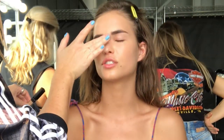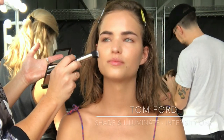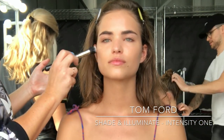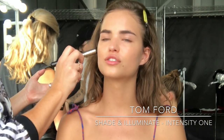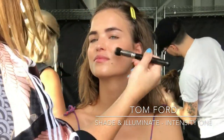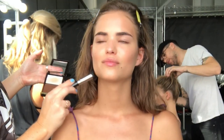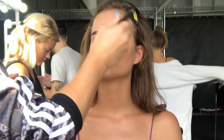Once all the concealer is melted into the skin, I'm going to come in with Tom Ford Shade and Illuminate in Intensity 1 and buff that in using a MAC Cosmetics brush. I love the shape of this brush because you can get a really sharp edge on that contour, but we're going to make it look like a beautiful bronze — not heavy at all. I'm just using minimal product, warming up those cheekbones, sculpting the jawline, and finishing with a little bit on her nose to make it look a little bit slimmer down the centre.